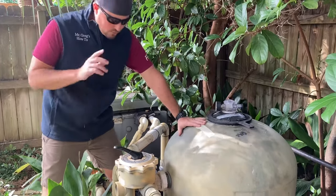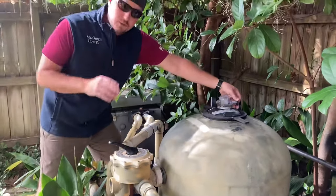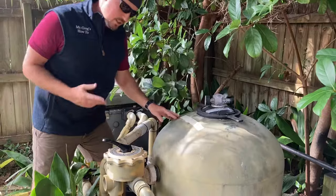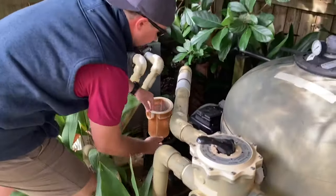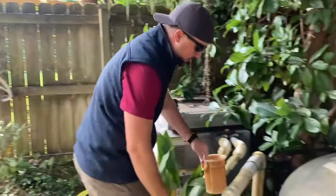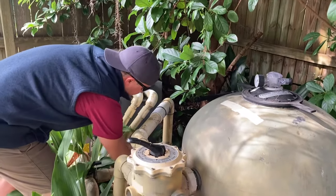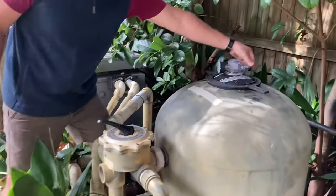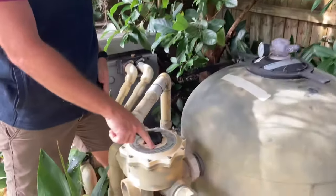What we want to do is clean it once the pressure raises up a little bit. First thing you do is turn off your filter — which is already off — then you release the pressure; you'll hear the hiss. Then go over and take out your pool strainer basket, make sure it's nice and clean, and rinse it out with a hose. Once you do that, go back and close that up.